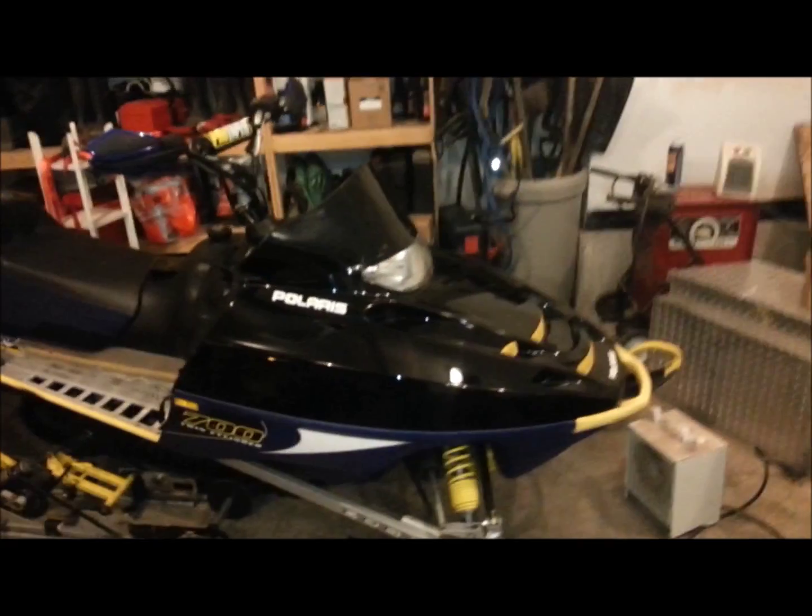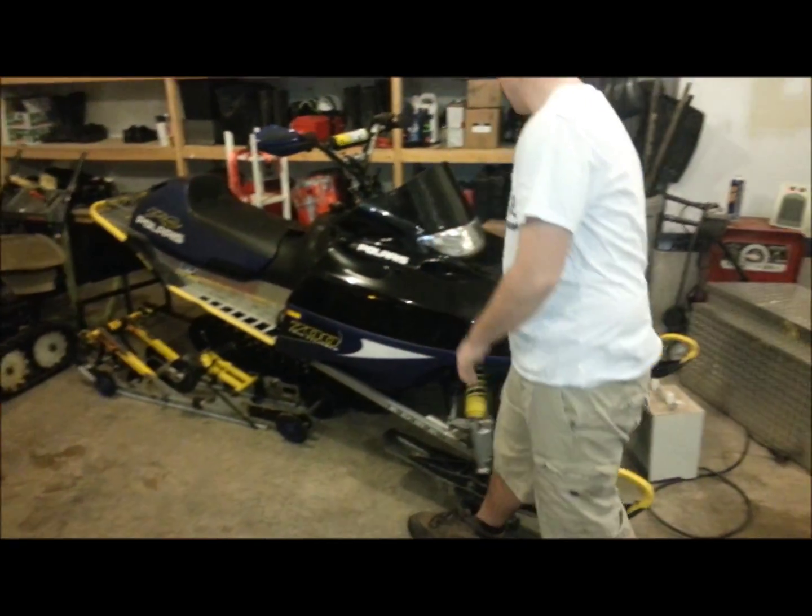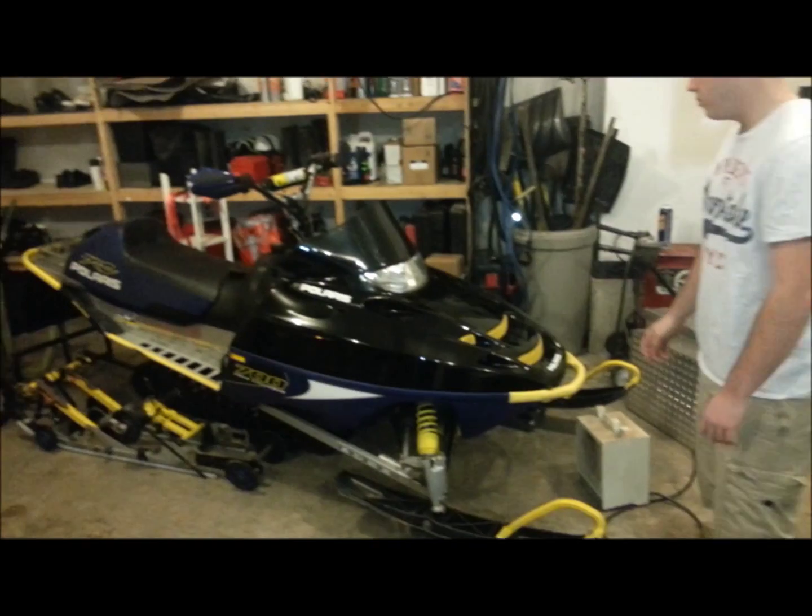We've already done it to this Polaris over here. We left the Polaris stickers on, and I think it looks good. We waxed it up.